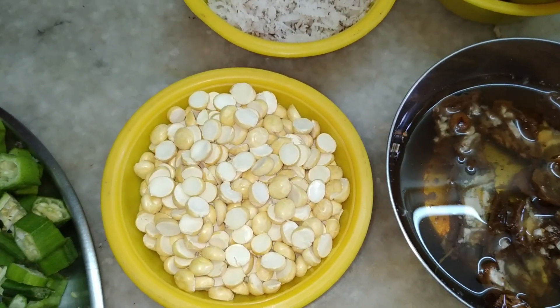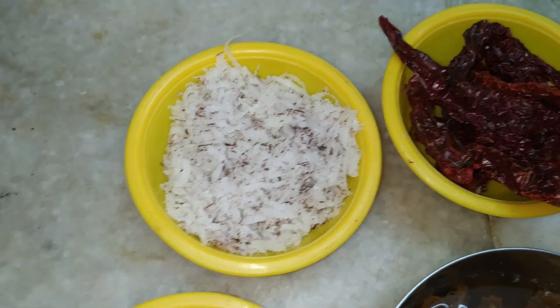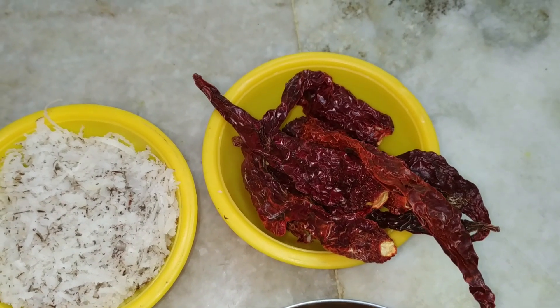We also need one cup of fried gram, one cup of dried coconut grated, and about 10 red chillies. You can increase the chillies if you want it to be a little more spicy. So let's see how to prepare the bhindi fry.